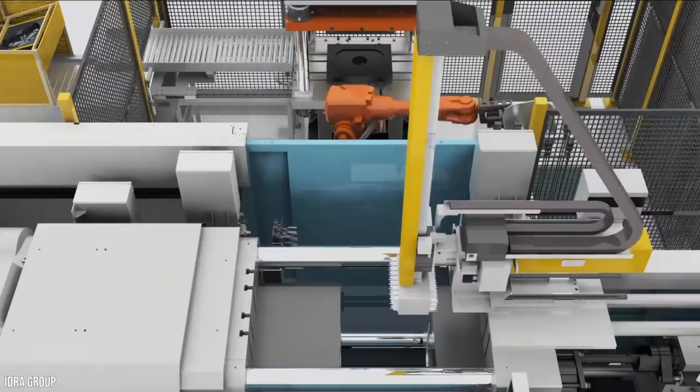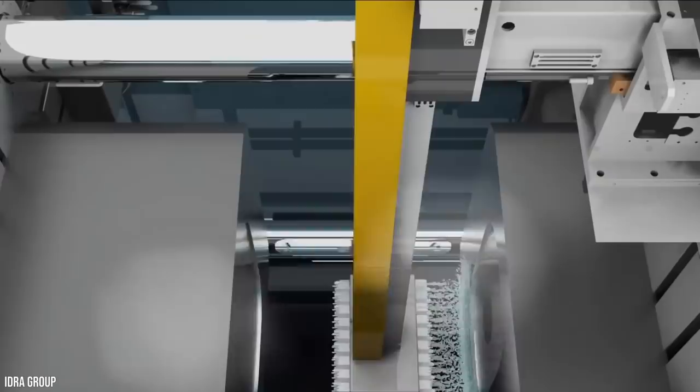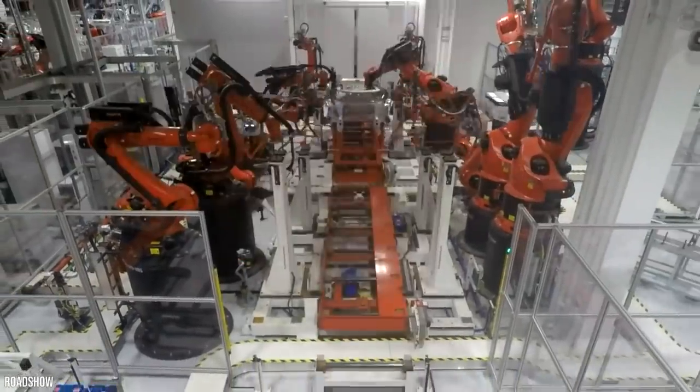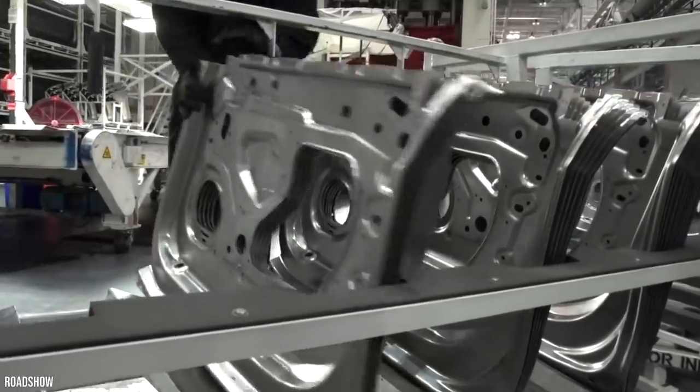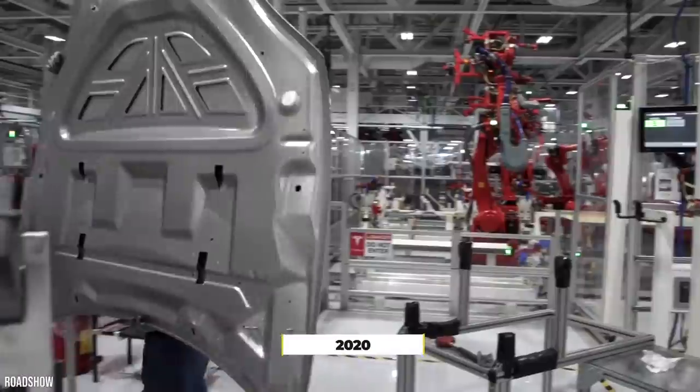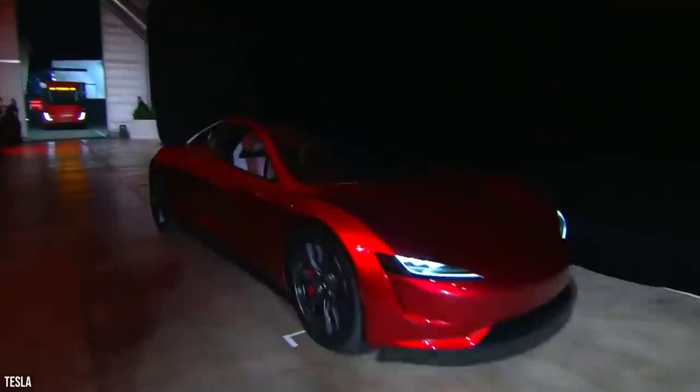Essentially, the presses work by melting metal, then forcing the liquid into a reusable mold. After the casting has cooled, facility robots clean it further and cut off any excess pieces. Tesla began using custom Gigapresses in 2020, all to help production on the Tesla Model Y.